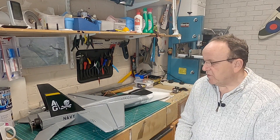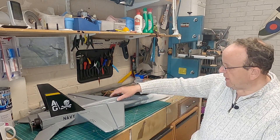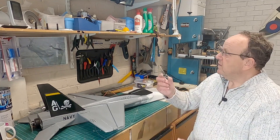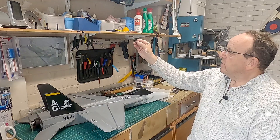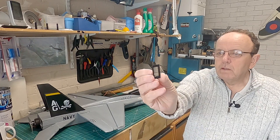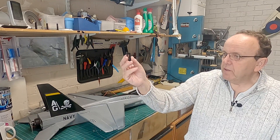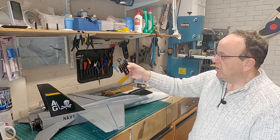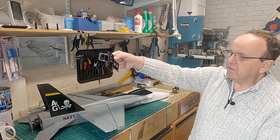One thing I've decided not to do anymore is glue the servos directly in, because getting them out afterwards can be a bit of a pain and there is a little bit of damage where I've taken them out. What I've decided to do now is use these little servo holders - these can be glued into the foam wing and then the servos just screw in. I found these on Thingiverse - I'll put a link in the description - and I've printed loads of them out.